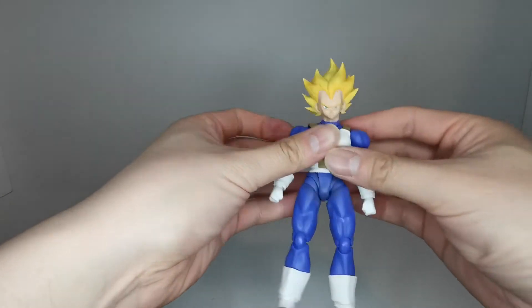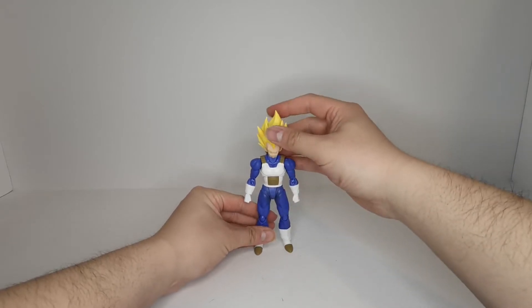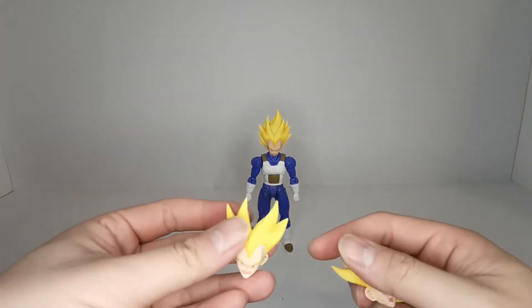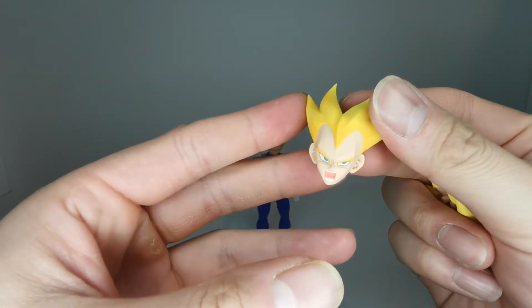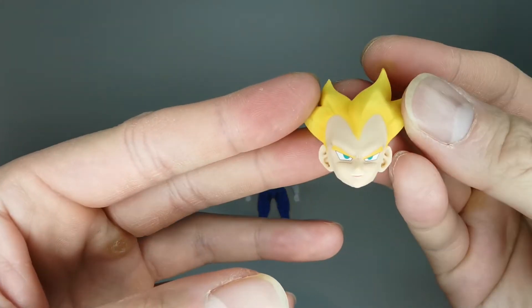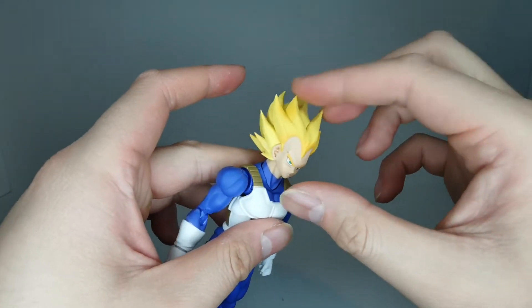Now let's take a look at some of the accessories that come with this figure. He has three extra faces in addition to the neutral face already on him — a screaming face, a screaming face looking off to the left, and a smirking face.